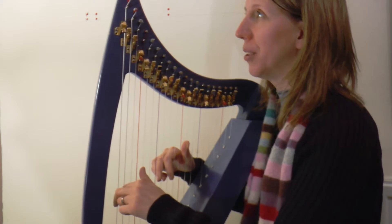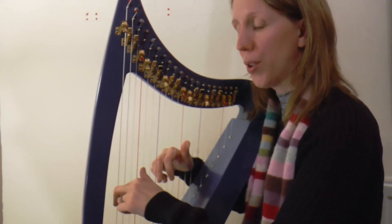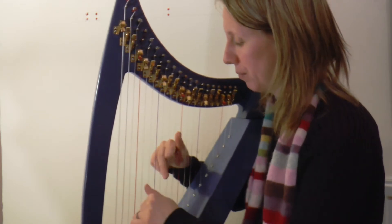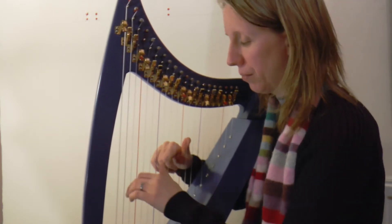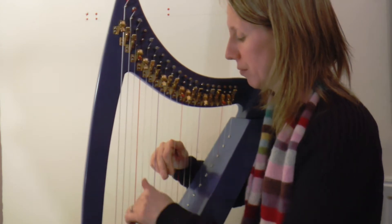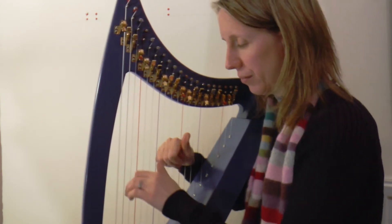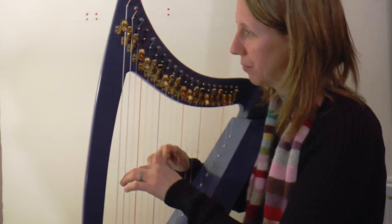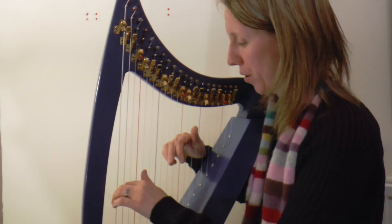Okay, let's bring it down a notch. One, two, three, four.